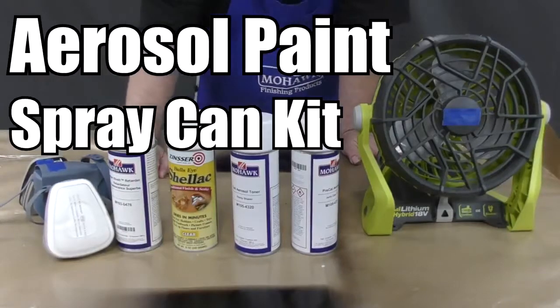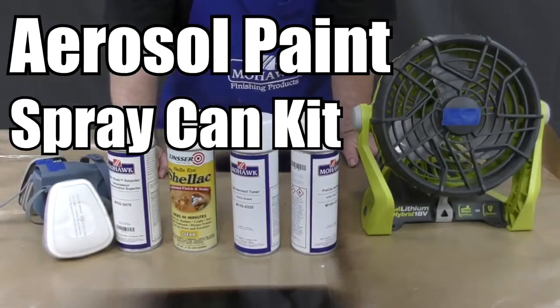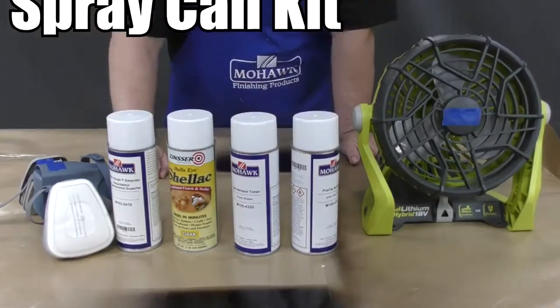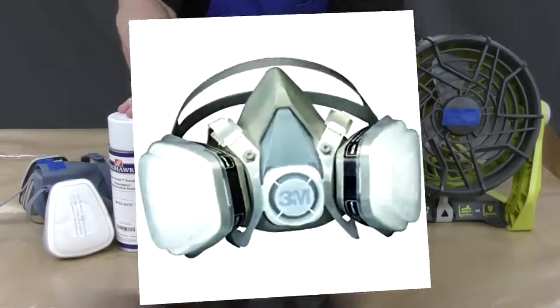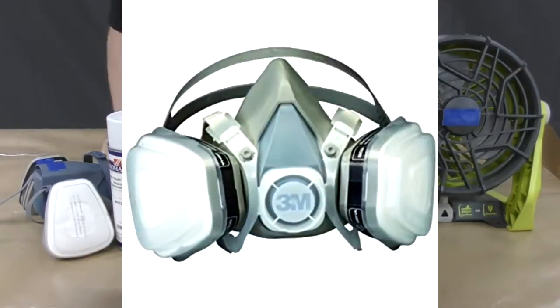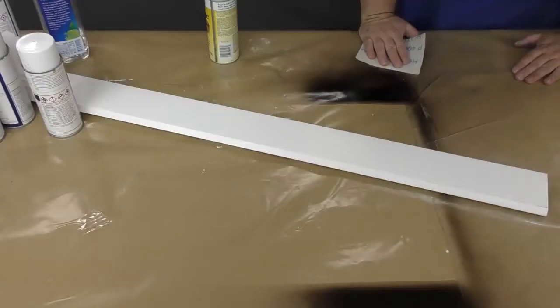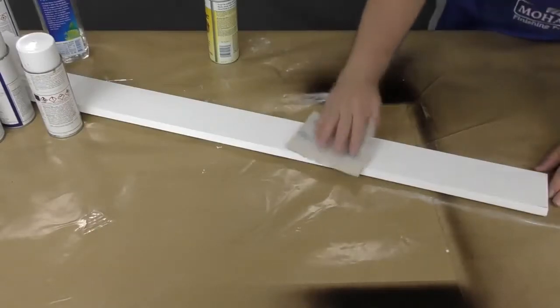In this video you will learn how to use the aerosol spray can kit. We'll demonstrate by showing you how to paint a strip of molding to match your cabinet. Make sure you are working in a well-ventilated area and are using the proper safety equipment before sanding or using the aerosols. You can use your aerosol kit to color match molding to your cabinets or to repair blemishes on cabinets.